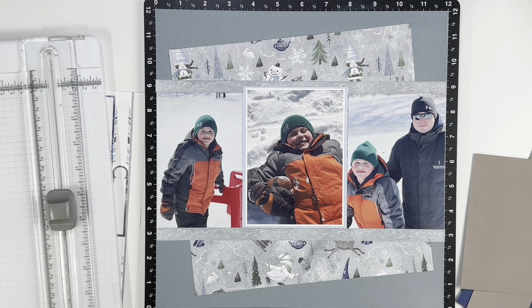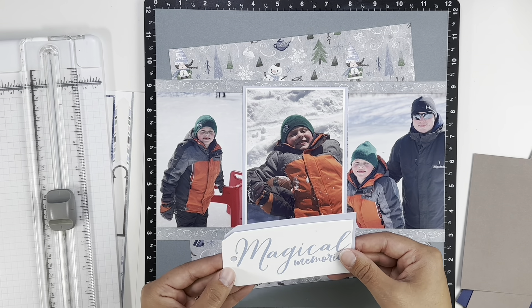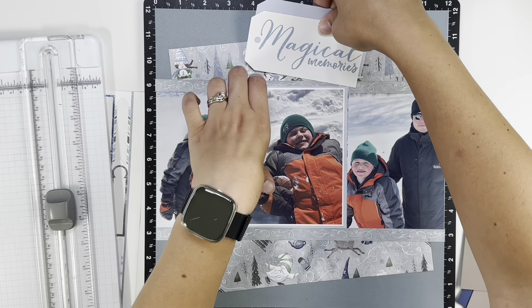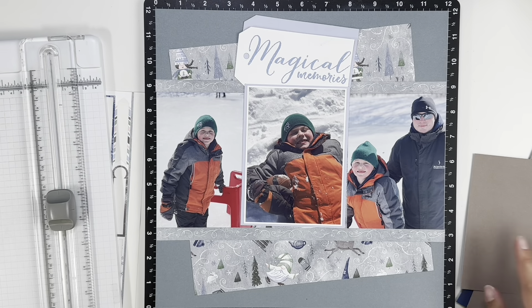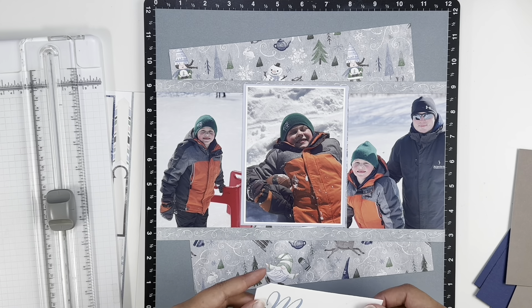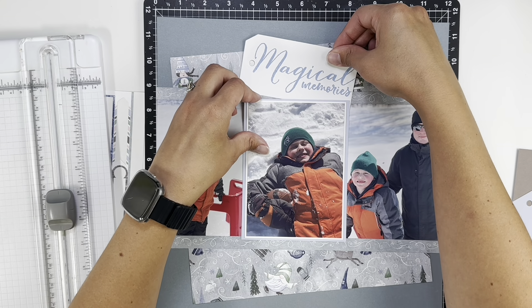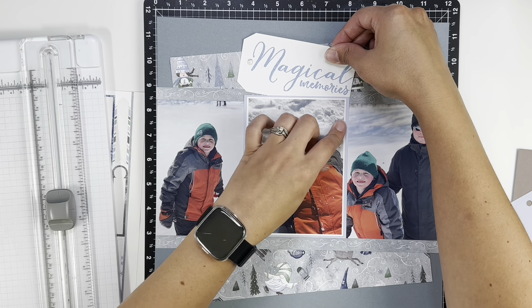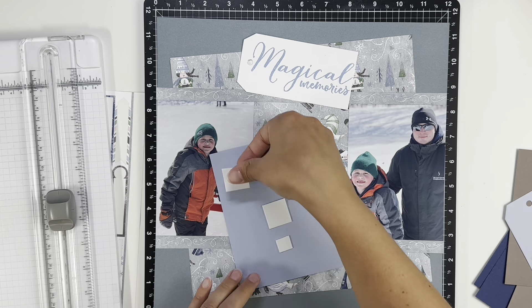I'm going to be honest — I did this layout quite a while ago and I'm just getting around to the voiceover because of life. I don't know that I actually used that tag at the top as another layer. I guess we'll find out together. I should have looked at a photo before I started this voiceover — that might have helped. I guess I didn't use the tag, so now I have a tag for another layout.